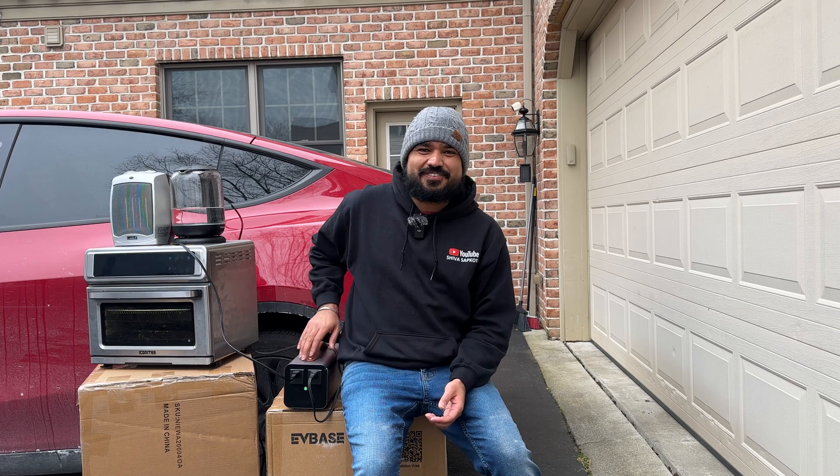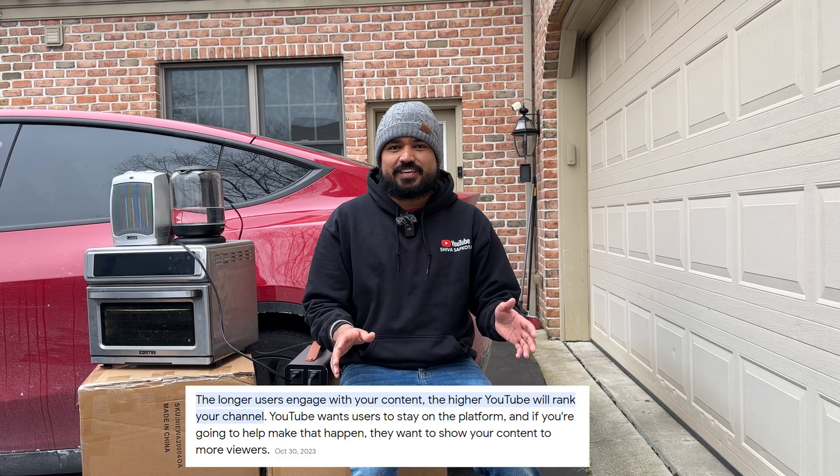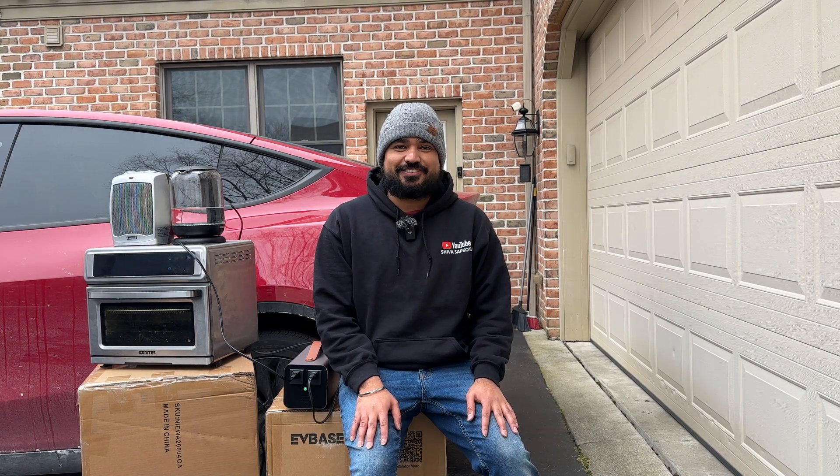So what do you all think about this device? Would you get it for your Tesla? Drop your use cases, likes, dislikes, or any questions you want me to pass on to Hansho in the comment section below. Also, if you engage with our videos — likes, shares, comments — anything you do helps us rank higher in YouTube's algorithm, which means we can make more videos like this in the future. Thank you very much, I'll be back soon.